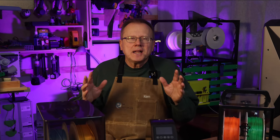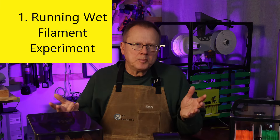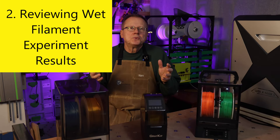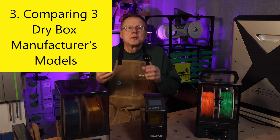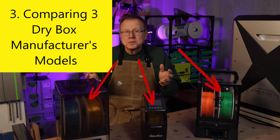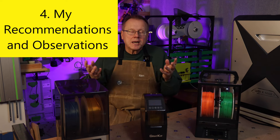I've broken down the video into the following chapters: Number one, running the wet filament experiment. Number two, reviewing the wet filament experiment results. Three, comparing the three dry box manufacturers' models that I used. And four, my recommendations and observations.